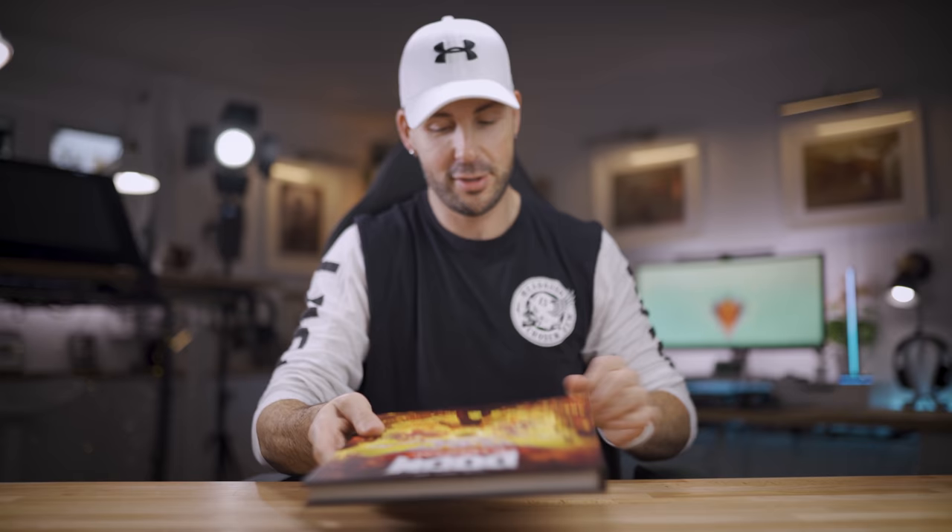Hello everybody, it's Adam from LucidPixel and welcome to my review of Doom Eternal — the art of, of course, being an art channel.